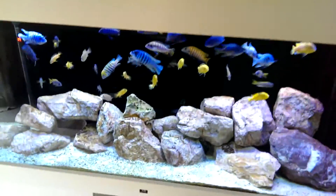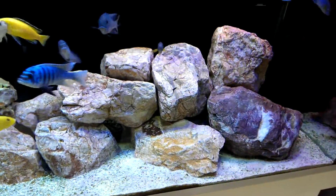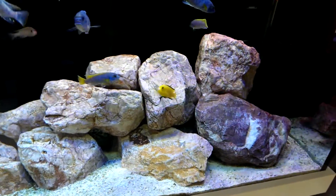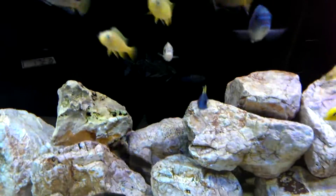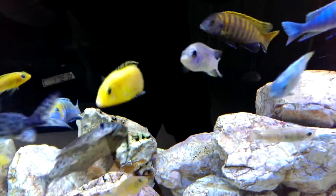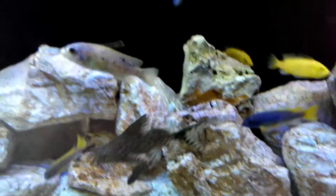So Malawi Mbuna setup using granite rock, which is seen massively throughout the lake. And one of the main reasons why you get female orange blotch Fuelbornis, especially because they are very well camouflaged against the rock.